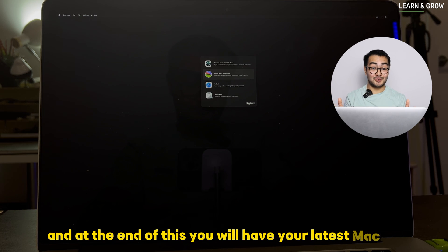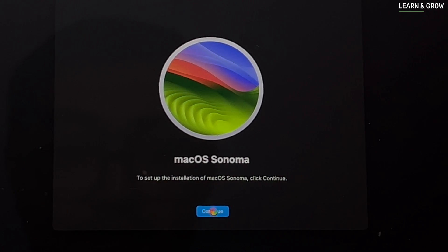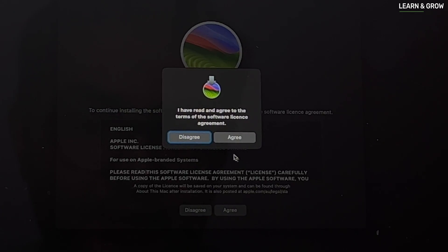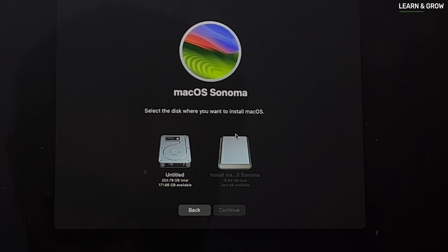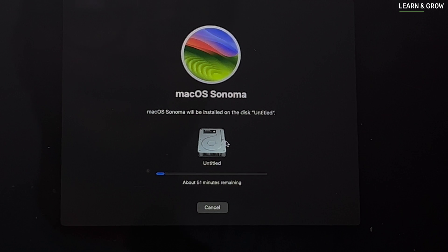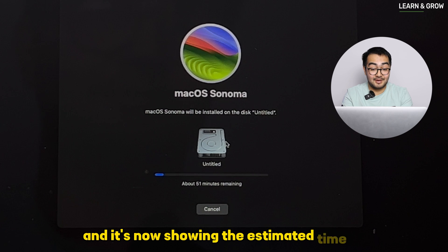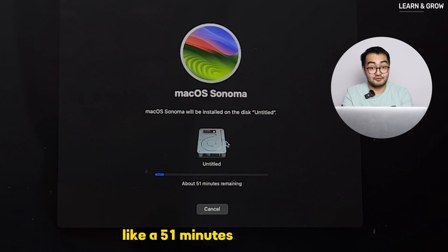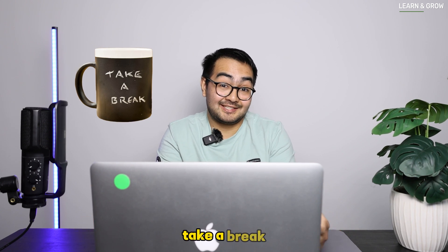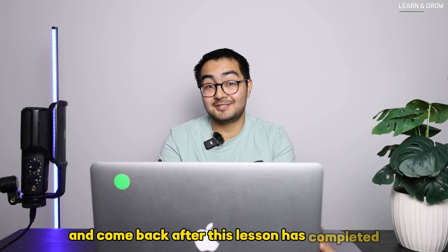At the end of this process you will have the latest macOS running on your older MacBook, which is great. The installation has started and it's showing an estimated time of about 50-51 minutes. Be patient — maybe go outside, take a break, grab a coffee. I'll come back after the installation has completed.